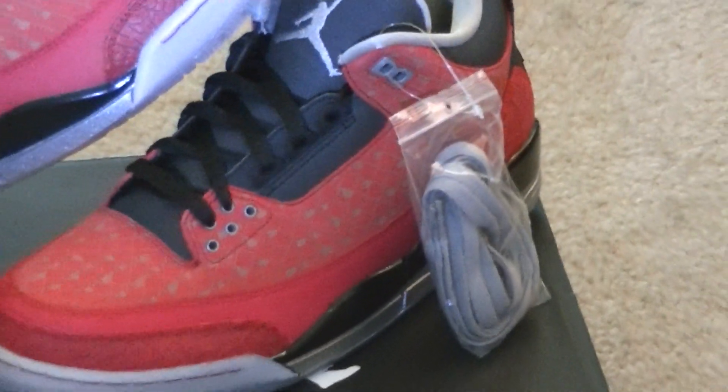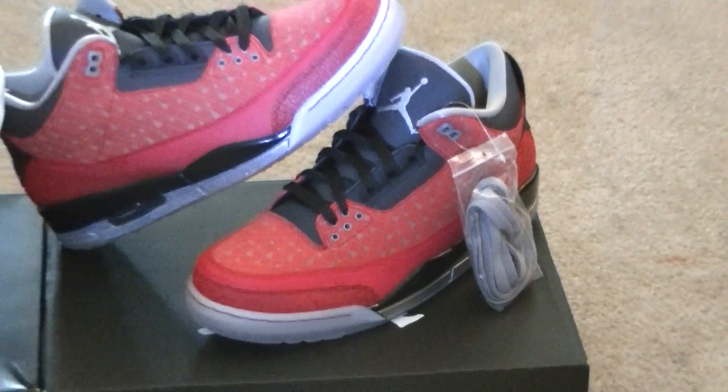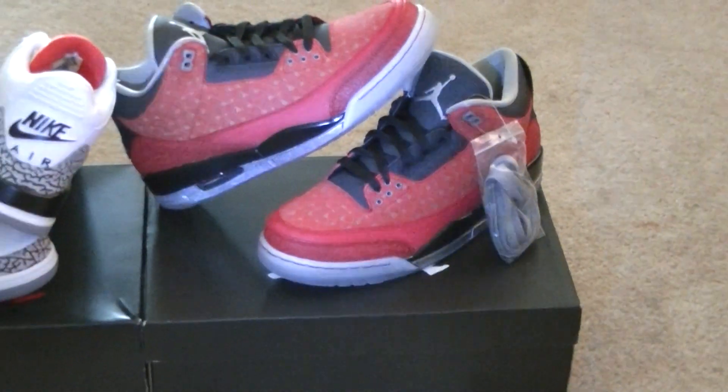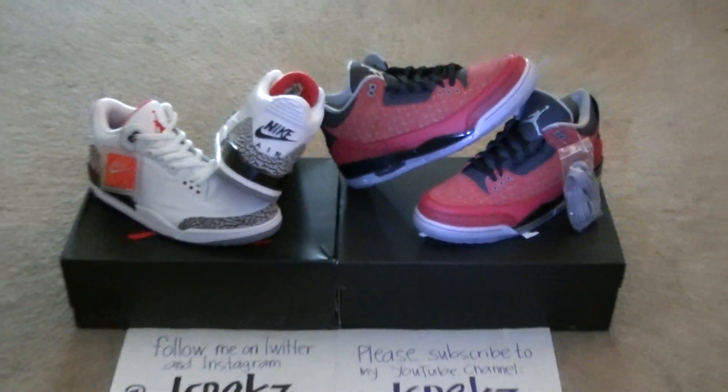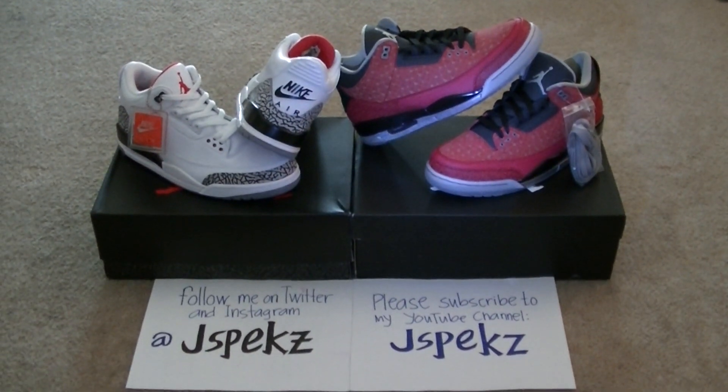This is just a quick look video. Stay tuned for the full detailed review. I'm shooting a flashlight on them so you can see the 3M detail.